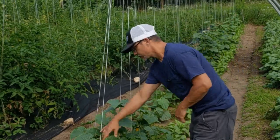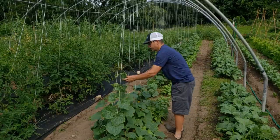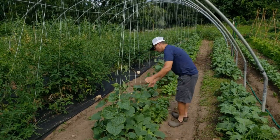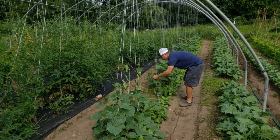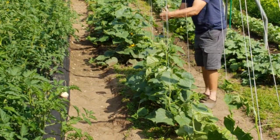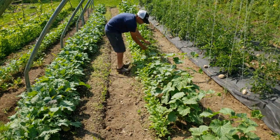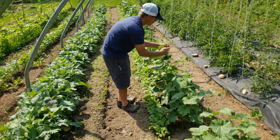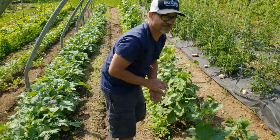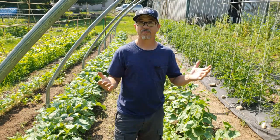If you're not trellising your cucumbers, I highly recommend it. So let's get these buggers done — just like my tomatoes, twist them right up, and they love it. These guys will start producing probably in the next week or two. We made short work of that, so you can see just how easy it is to trellis up the cucumbers. It took me about five minutes to work down this bed — a quick and easy step, but it's a must-do if you're going to trellis your cucumbers or tomatoes.